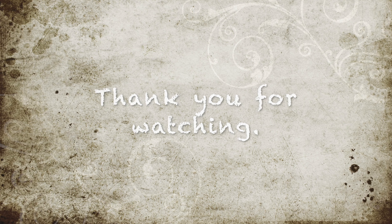Thank you for watching. See you next time. Bye bye.